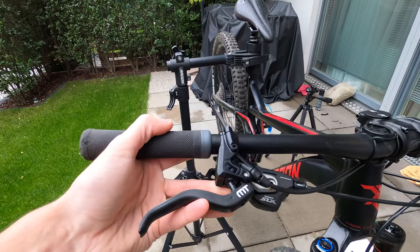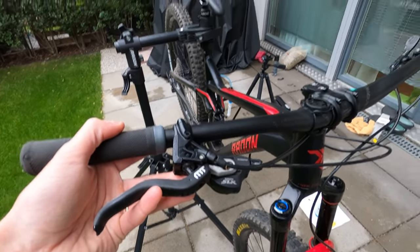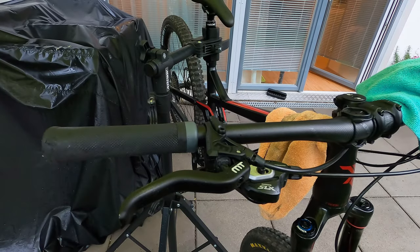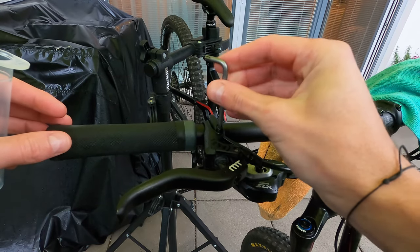Now rotate the lever so that it's parallel to the ground. This will allow the air to come out easily during the bleeding. Remove the bleeding screw on the lever and put inside, gently, a second syringe without the piston.